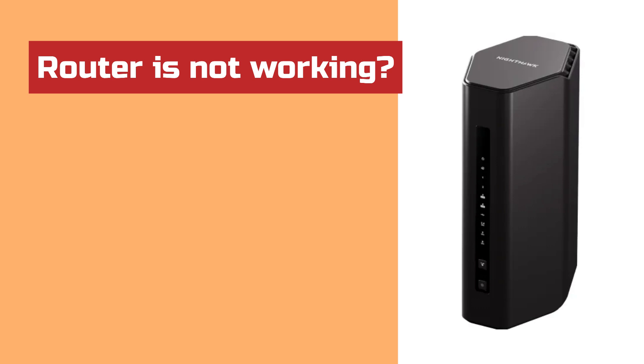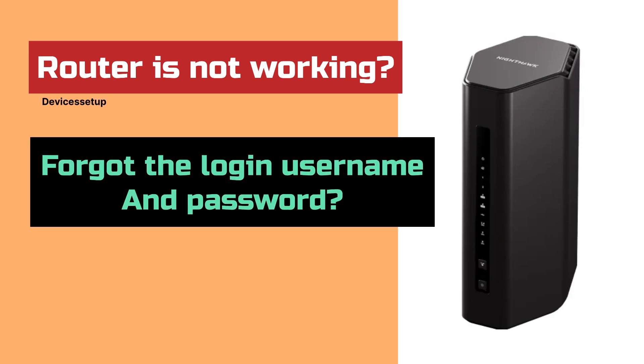Now, if your router is not working as it's supposed to, or if you forgot the login username and password of your router, then you will need to reset it to factory default settings.